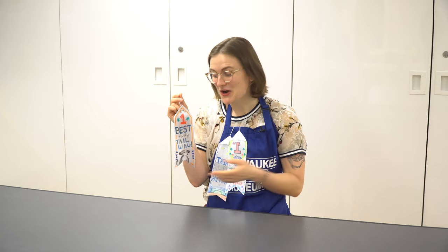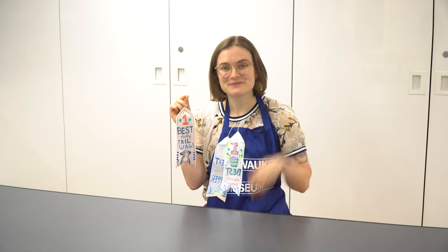I hope you enjoy making your own award ribbon here at the Kohl's Art Studio or at home. Bye!